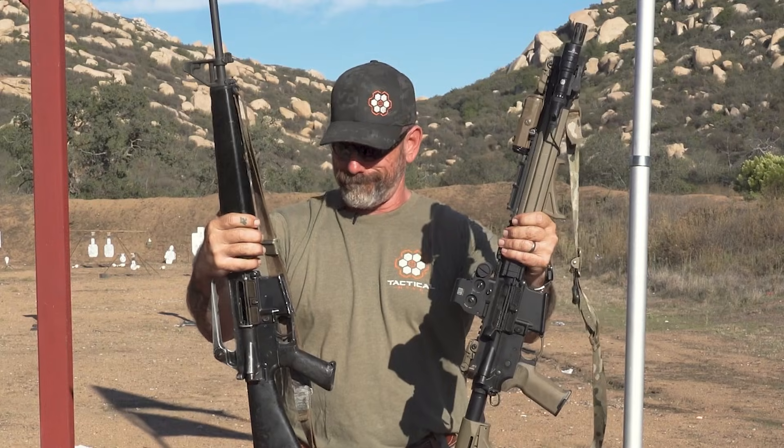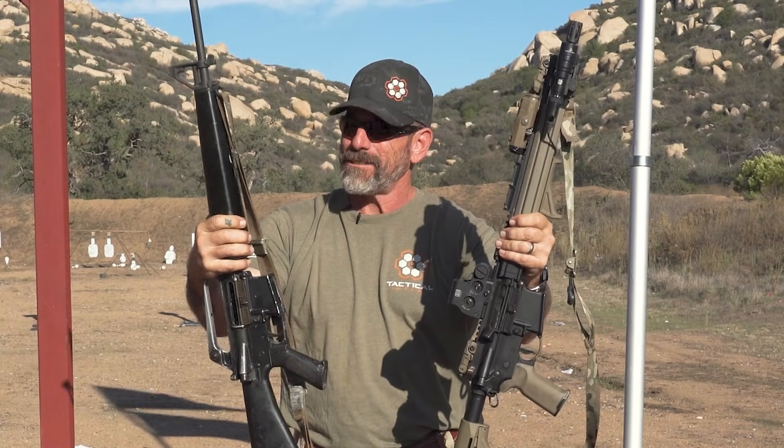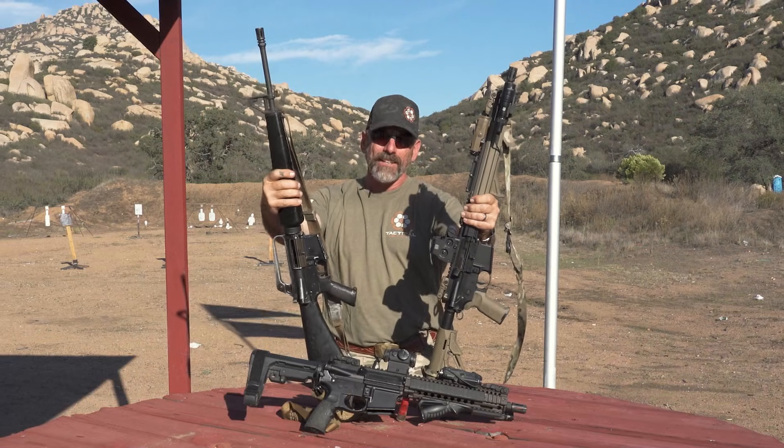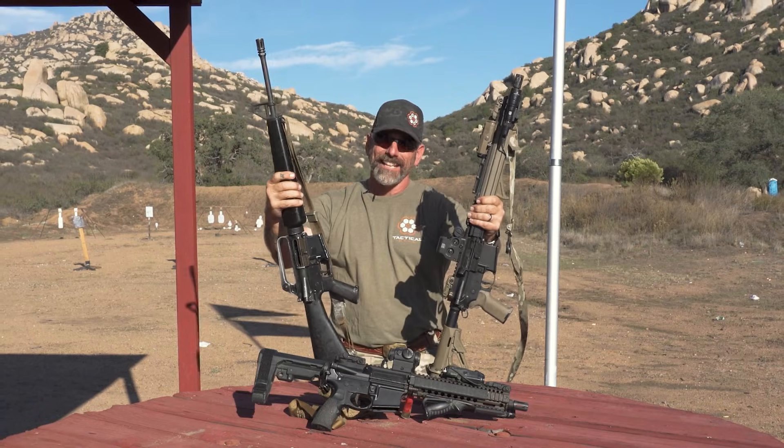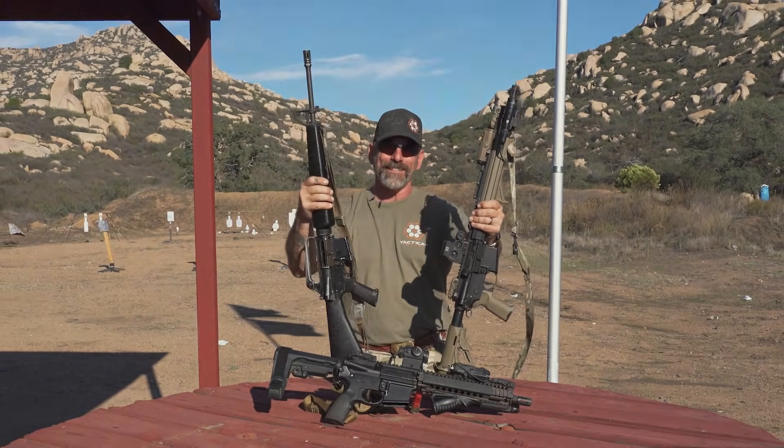Thanks for going down a little bit of memory lane with me, checking out some pretty cool weapons. Hope you might have learned something — I know I did. If you like this kind of content, go ahead, leave me a comment, like, subscribe — you know what to do.